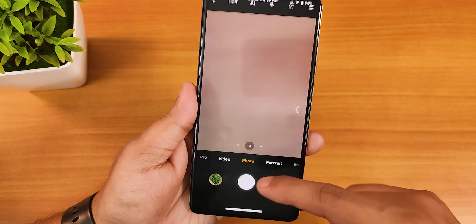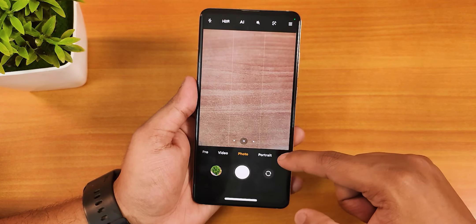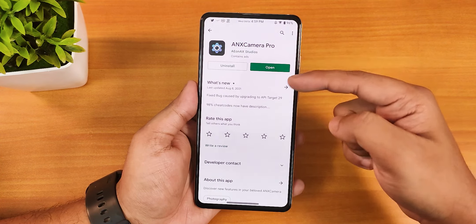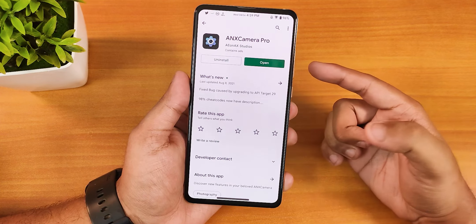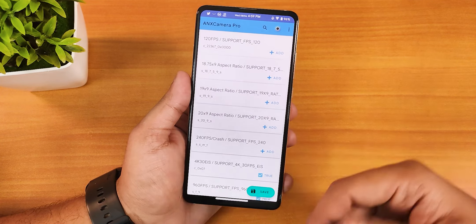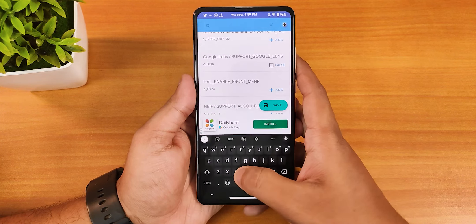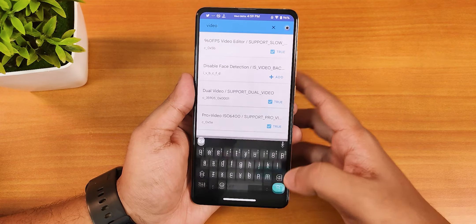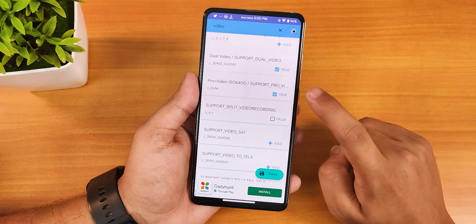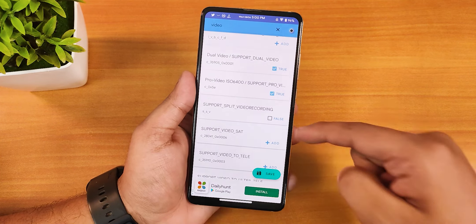The ANX camera is perfectly working, but let me show you how to get the pro video mode and front-and-back shooting enabled. Go to the Play Store and search for ANX Camera Pro. Once you install and open it, you'll see a large list of options. Search for 'pro video' and you'll find the pro video ISO 6400 toggle — make that true and click Save.